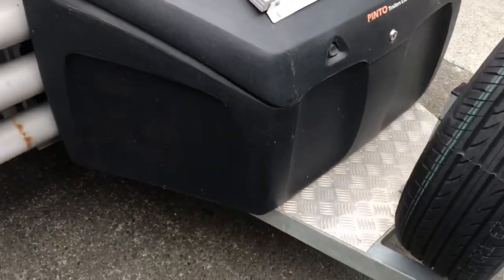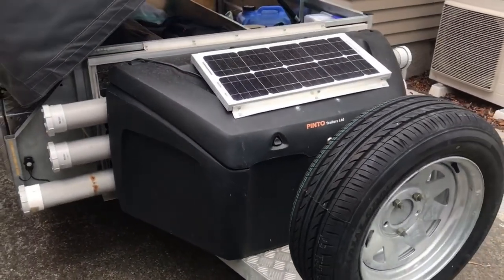Another water carrier on there. This will make a bit more sense when I show you around the trailer system once it's actually put up.